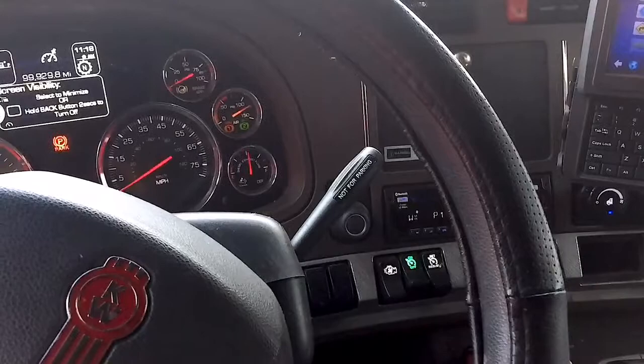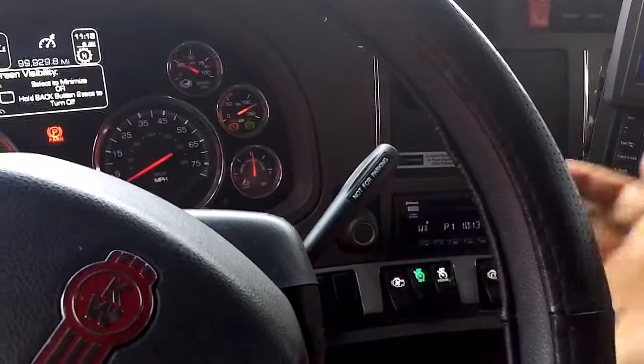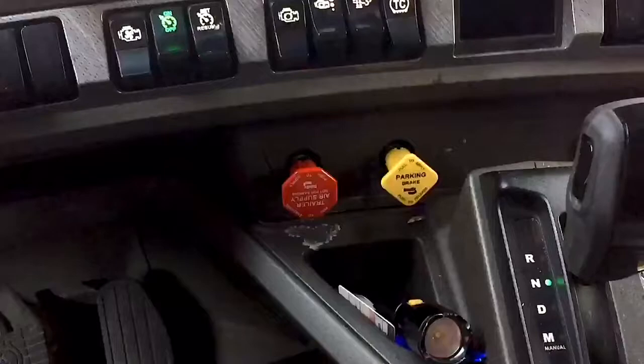Hey, what's happening truckers and truckettes out there — good morning. I wanted to talk to you guys about the tandem locks and the tandem brake, the handbrake here. I wanted to explain the do's and don'ts and what I actually use it for.